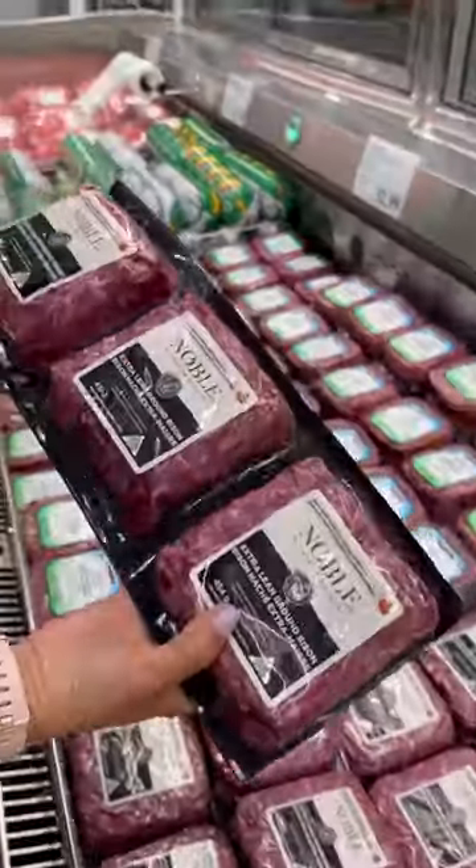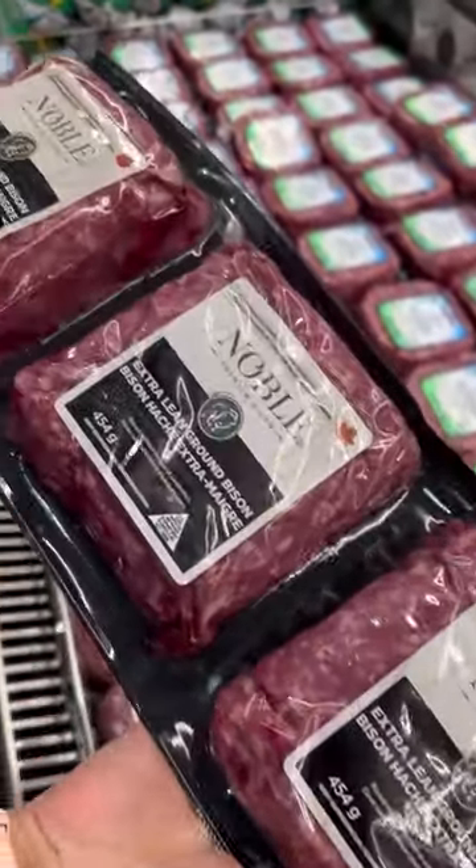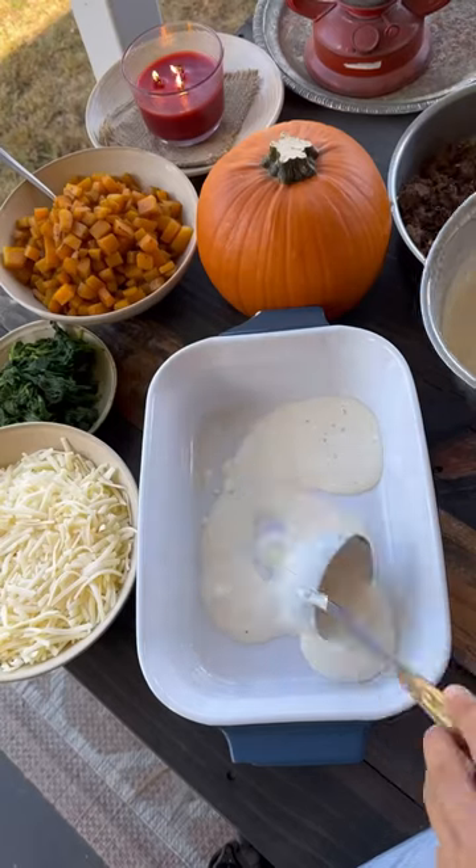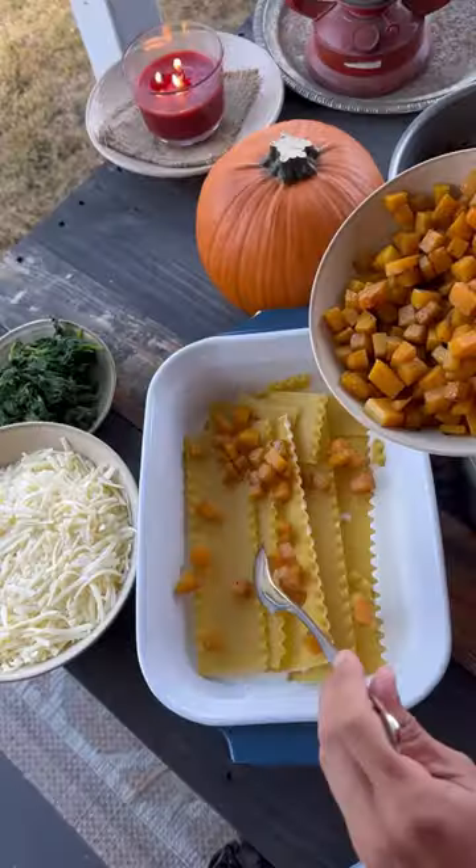If you've seen the three-pack of Extra Lean Ground Noble Premium Bison at Costco and wondered what you can do with it, we have the ultimate fall recipe that you'll be making all season long.